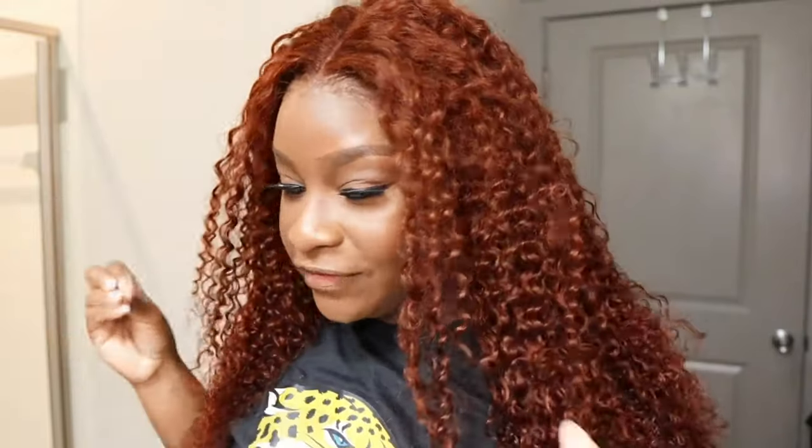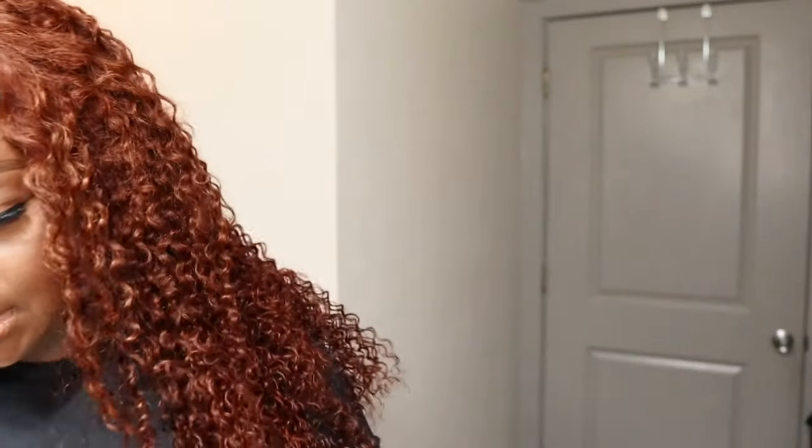I do put a little bit of foundation on the inside of the unit just so the lace can match my skin properly. Right now I have on my little band — that's just to melt the lace. Now we can go ahead and style it. Look how good that looks. I think I installed it a little crooked, so we're going to fix that really quick. My part is a little crooked.